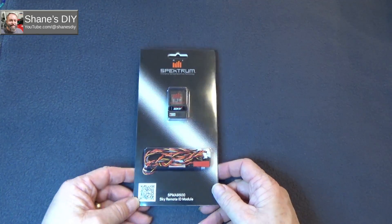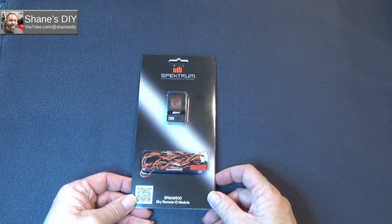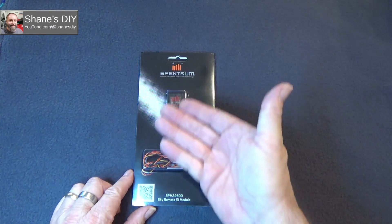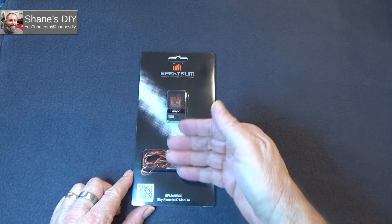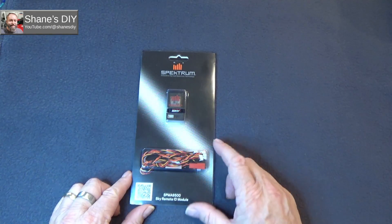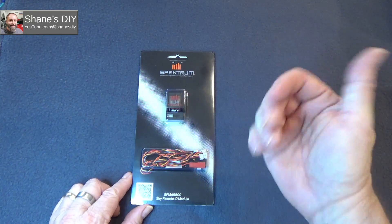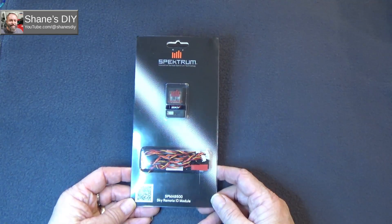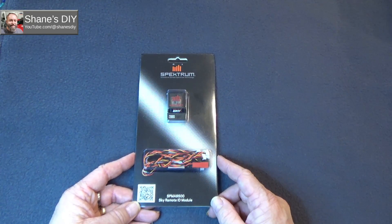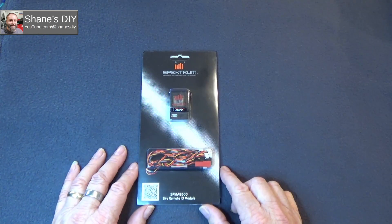We'll do some tests to check the remote ID capabilities, but that's nothing exciting — a few people have done that. What I haven't seen anybody demonstrate yet is the telemetry data coming back over the receiver. Even if you don't register this with the FAA, it'll transmit data. I'm going to plug this in and test it with my RadioMaster TX16S and also the Spectrum NX6 transmitter, which has older firmware, so it may need an update.